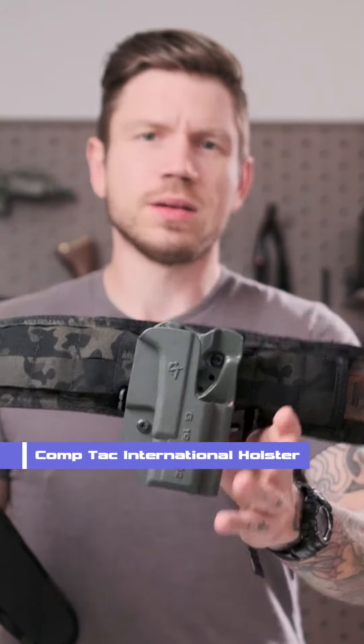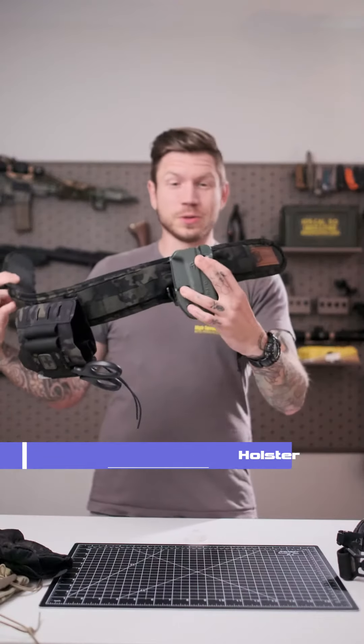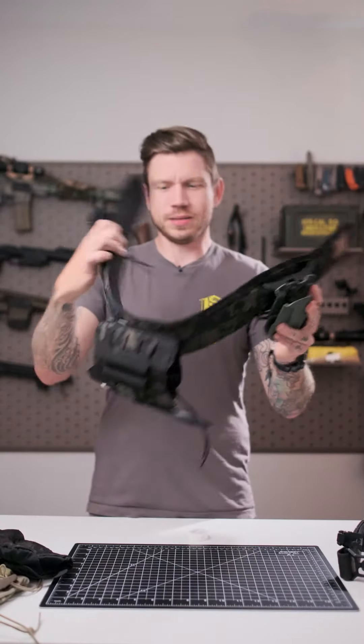Front and center we have this CompTac holster that is the international model. I love this thing and I love this shade of green — it just looks really cool on this belt all together in my opinion. So that's my really simple setup. If you guys want to learn anything more about these products, check out High Speed Gear and check out CompTac, and we'll see you guys soon.